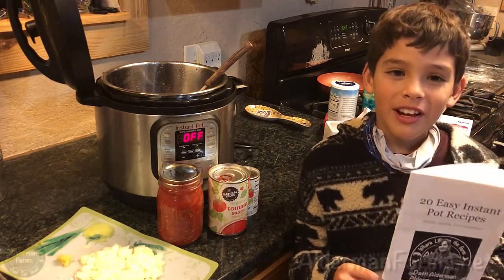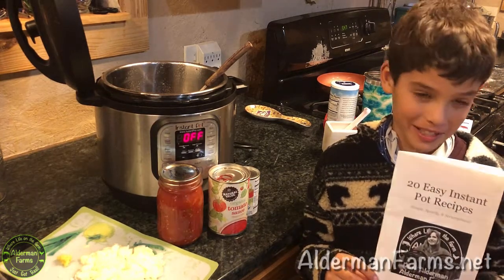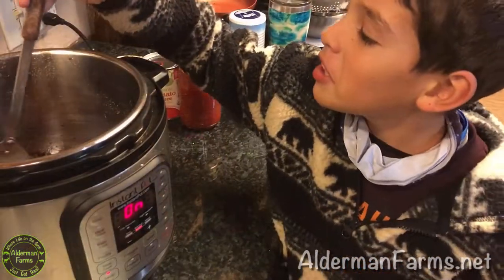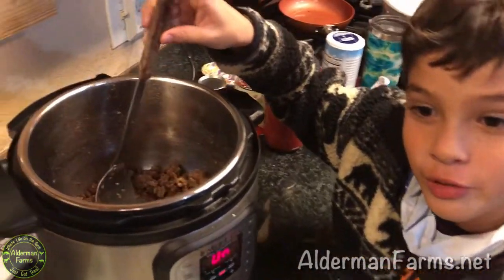Hi, I'm Tomas and I'm from Alderman Farms and today we'll be making spaghetti from the Alderman Farms Instant Pot cookbook. We have already browned one pound of ground meat.